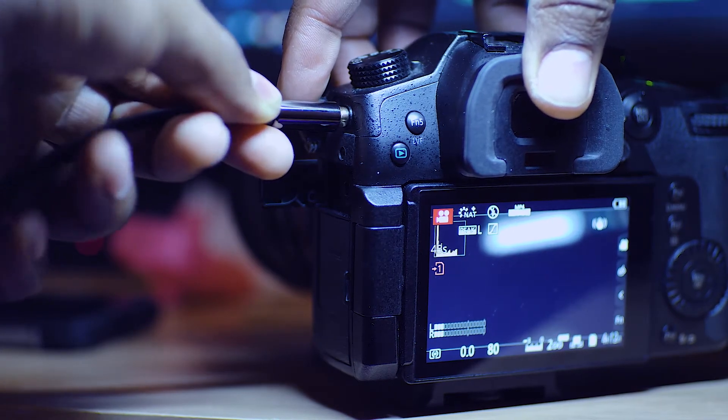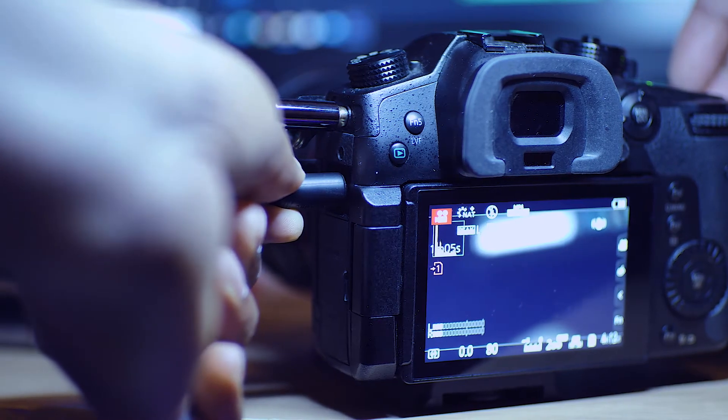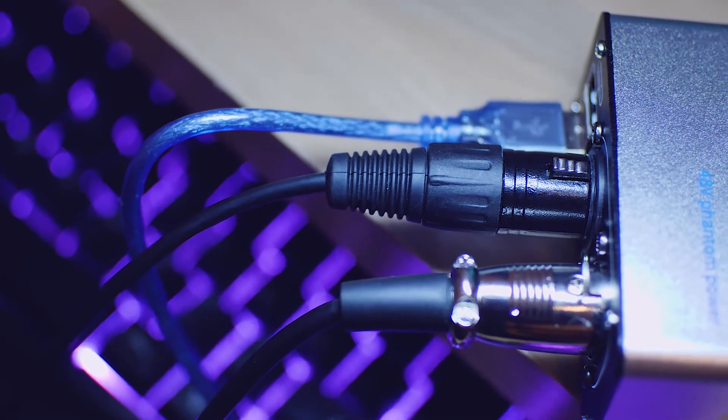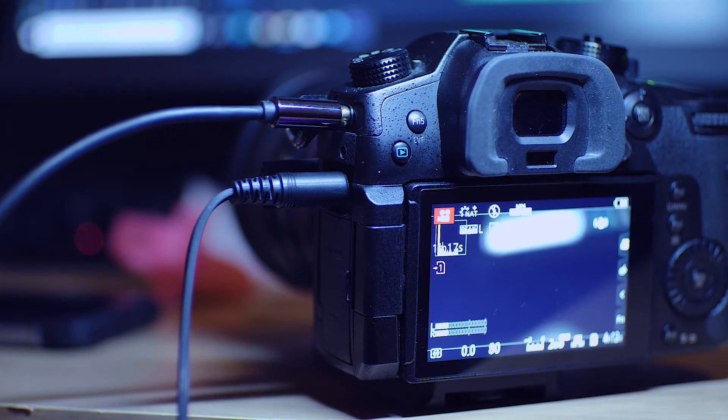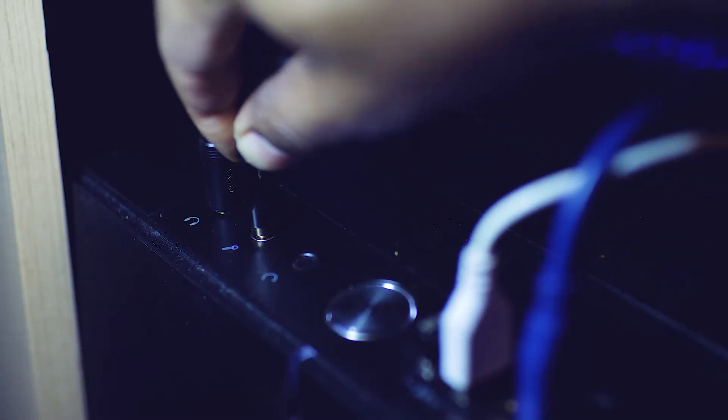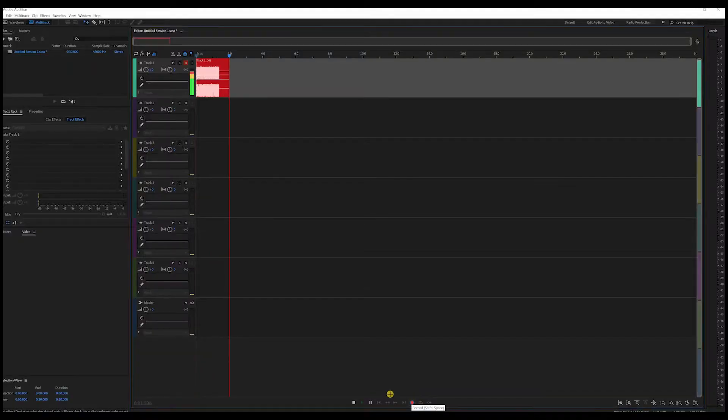So we did a test on the camera, and this is what I was hearing — there's a noise. I don't know where it comes from; I checked all my cables. I just don't know what to do. I also did a test on my computer, and I was very disappointed with the results on both.